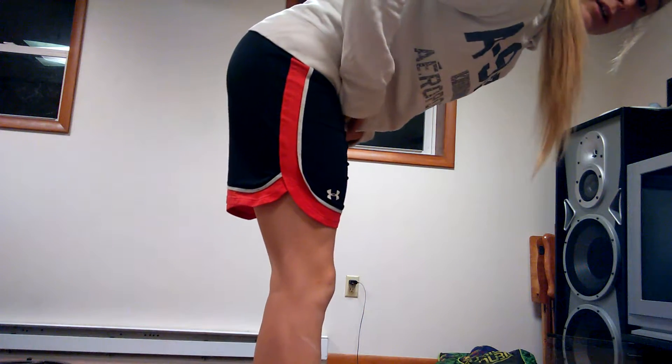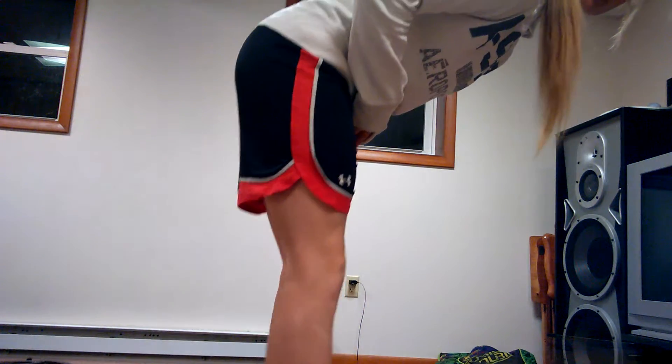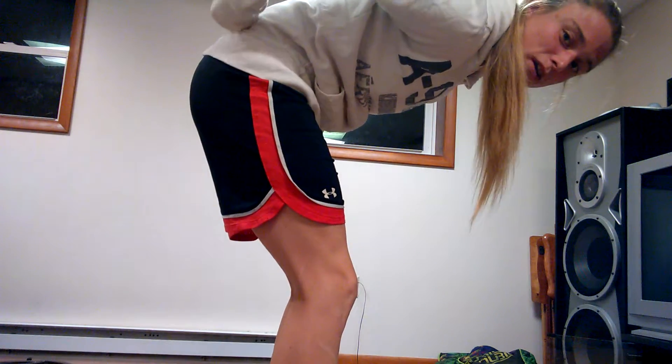You can get very creative with calf raises. If any of you don't know what donkey calf raises are, that is being bent over and then doing calf raises — normally the weight sits back here. You can also do them seated or on a leg press, but as long as your legs are straight. If your legs are bent, it diminishes the effect of the calf muscle.